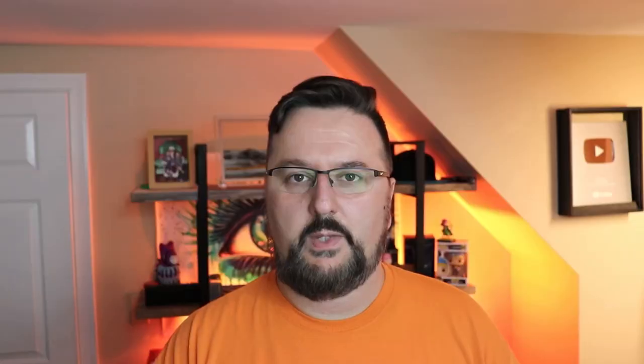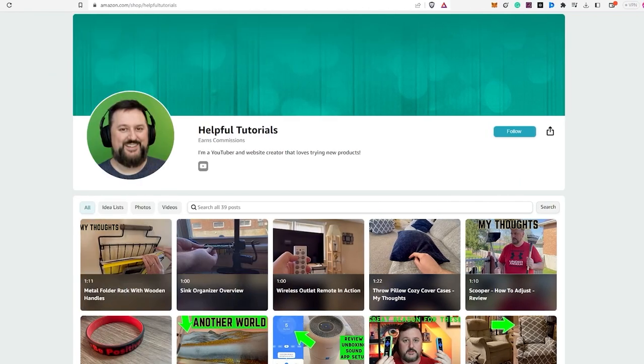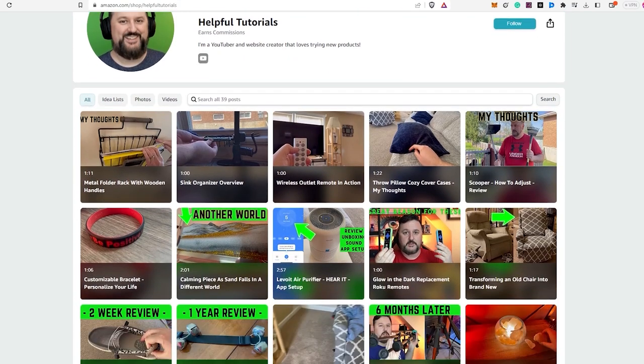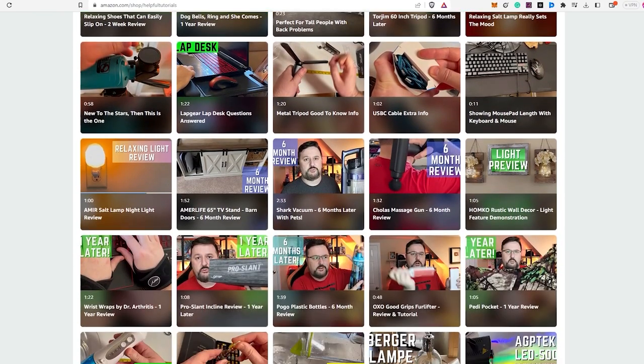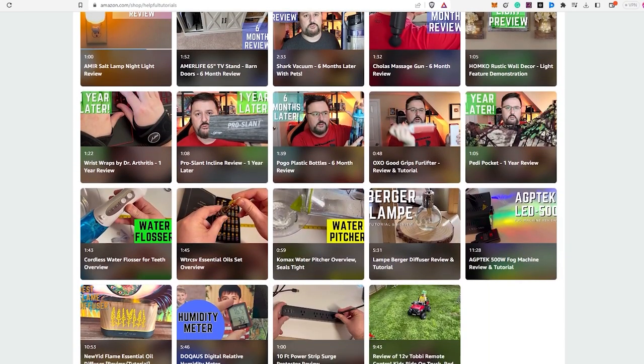Amazing bag. Before we wrap up, I just want to let you know — if you're interested in purchasing the product I reviewed today, there's a link in the description box below. Just to be completely transparent, I do earn a small commission for purchases made through the link, but it doesn't cost you any extra. Using my link will support my work, and I genuinely appreciate that. Your support helps me continue to create more content and provide honest reviews. Feel free to visit my Amazon storefront below. Thank you so much for your support, and I hope my tutorials continue to be helpful to you.